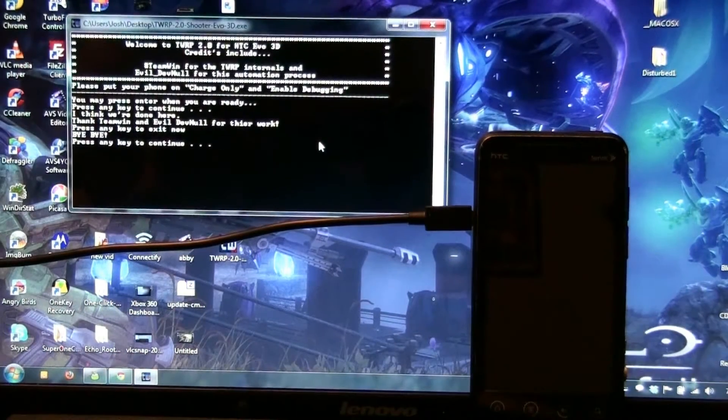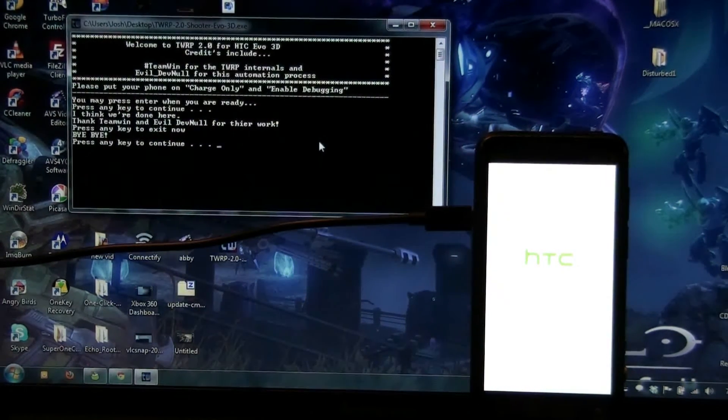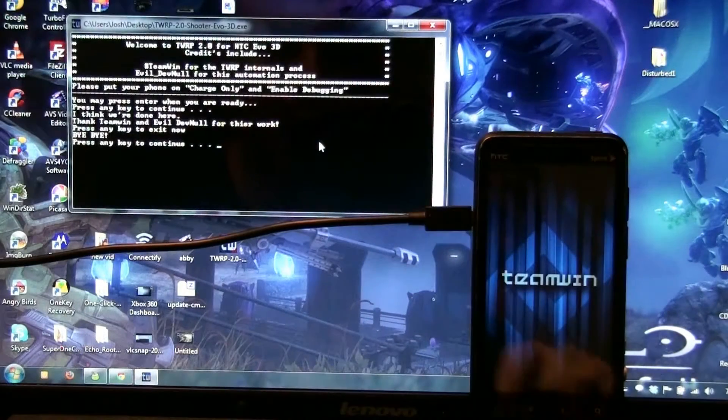Thank you Team Wayne and EvilDevKnowles for their work. Press the E key to exit. Ta-da!